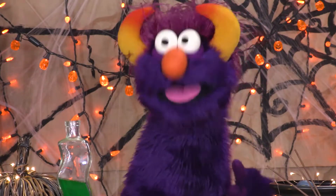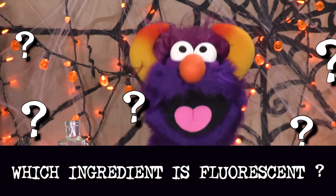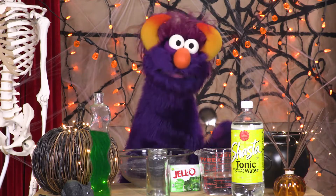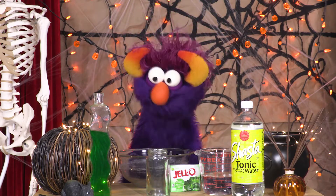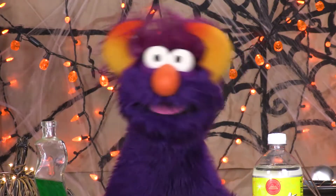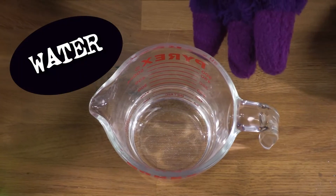It's because of one very special ingredient. Do you know what it is? Let's look at all our ingredients and see if you can pick it out! We have a cup of boiling water, tonic water, Jell-O, a jar, a bowl, and a spoon! So what do you think? Which one of these is fluorescent?